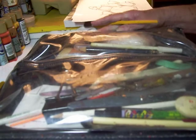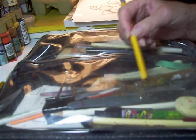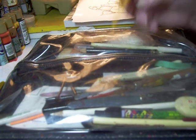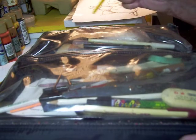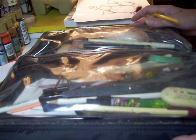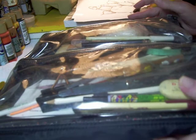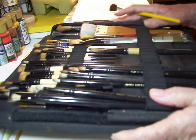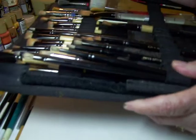I've got everything a student could possibly need: several palette knives because students often come in without any, a bar of soap, pens to demo with, and markers in case I need to mark something on a palette. This has just been a handy gadget — I've probably had this bag 20 years, so I can just stick it in my tote and go.